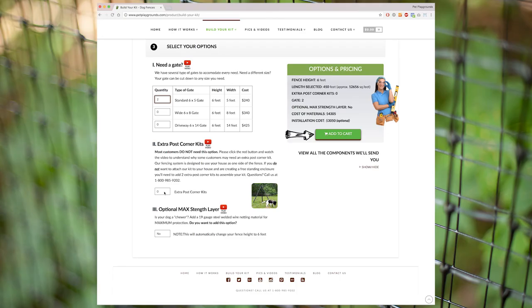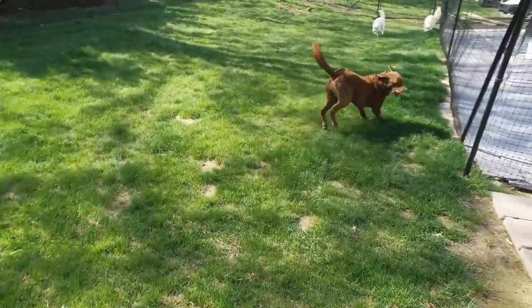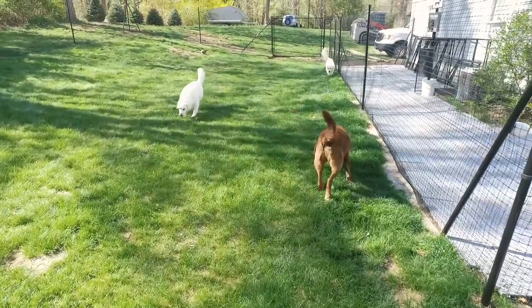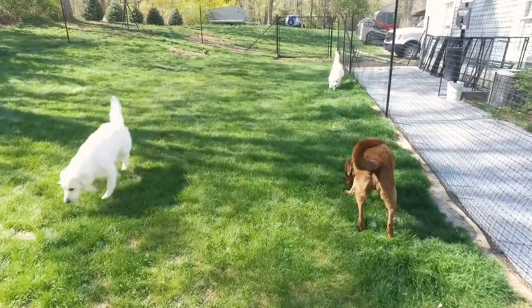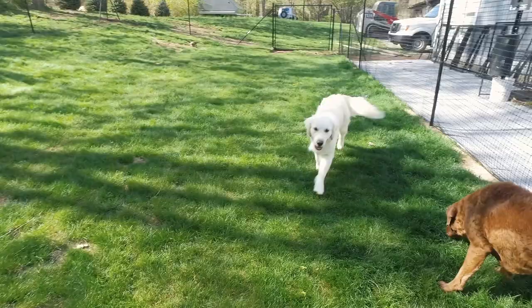You may also want to convert your dog fence to our max-strength dog fence kit for dogs that tend to chew through just about everything. This customer has already chosen a 6-foot tall fence, so that's what you'll see us install today. We also offer 4- and 5-foot fencing options, and the installation procedure is very similar for all three.